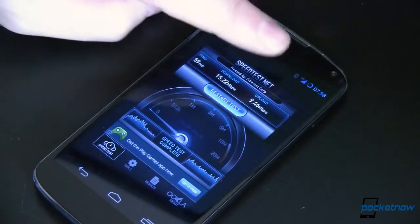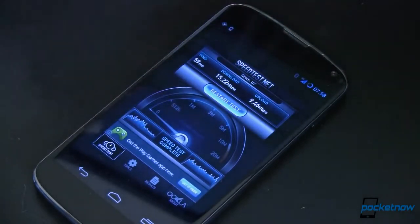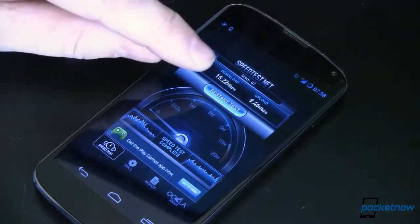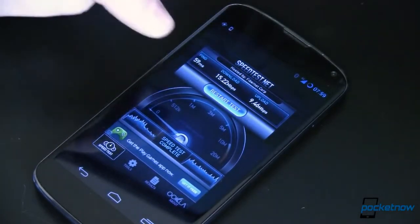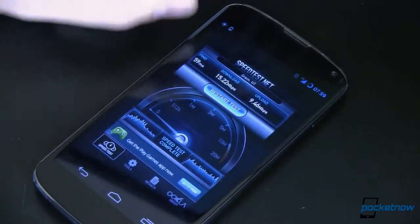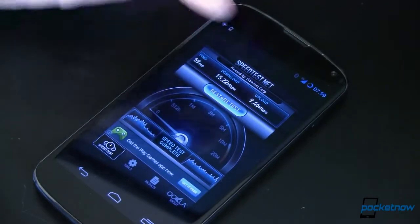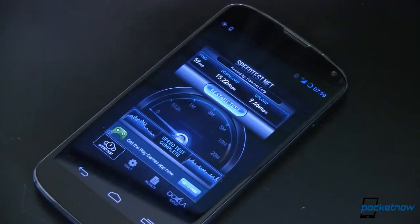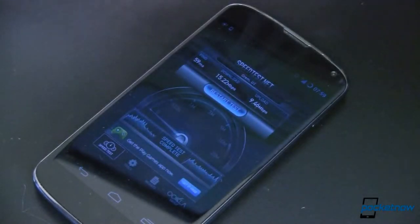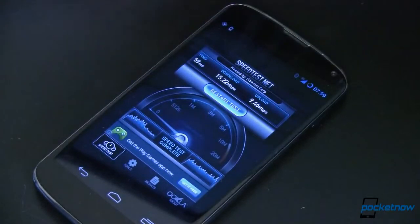One other thing: battery life on LTE — I always thought it was going to be hideous. It's actually better than HSPA in my experience. So if you're not getting these kinds of speeds, try at an off-peak time of day. And if you're still not getting them, try flashing the other radio. This one is .33-84 — try the .27-84 and see if it performs better for you. If it does, go ahead and switch to it. There's really no reason to use one over the other; use whichever performs best.